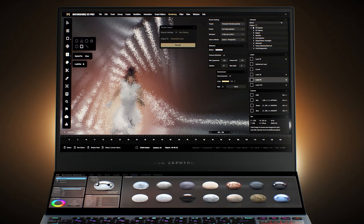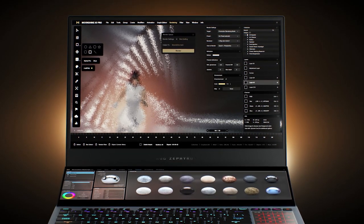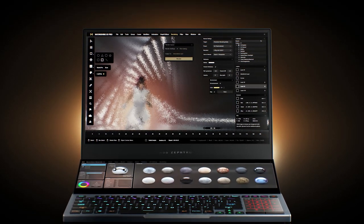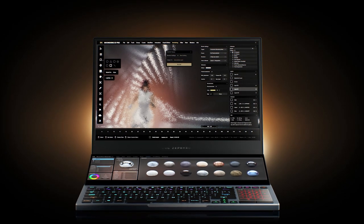This is the answer for all my streamers out there who need that powerful laptop that can do everything. One thing I really like is that Intel actually went around asking creators and gamers what they'd want in their dream laptop, and from what I can tell they really took that feedback. This is the creator's answer — two monitors, everything you need to control. I'm really happy Intel took the time to listen and worked together with ASUS to create this masterpiece.